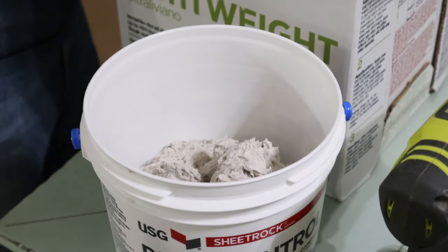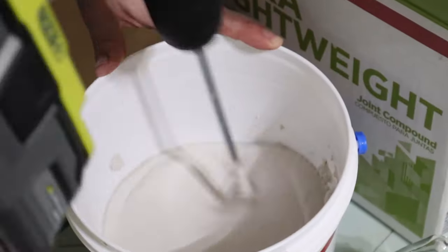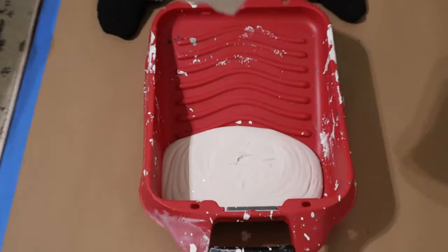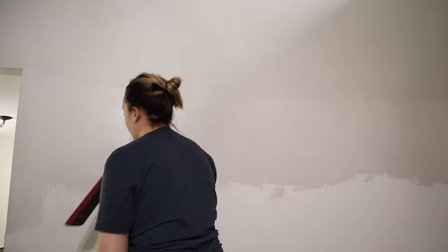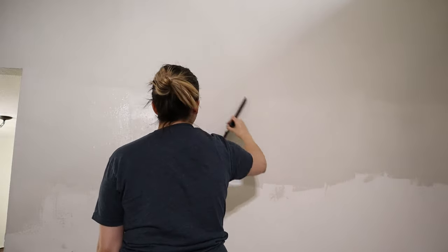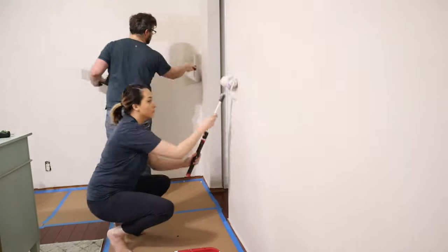Moving on to a technique that worked better for me is a tool called the magic trowel. We just take some joint compound and water it down. You have to make your joint compound more like pancake batter when using this system, and you actually roll on the joint compound as opposed to applying it with your knife, because this trowel is a lot thinner. Then I would dip my trowel into a bucket of water before I would go to the wall and smooth it out. I found this technique to be so much easier for a beginner.